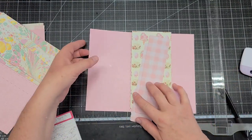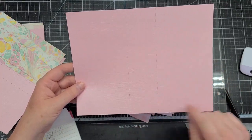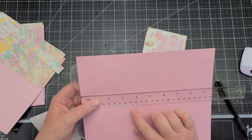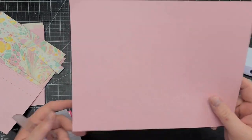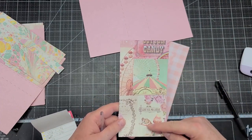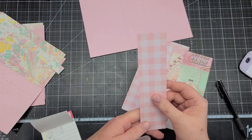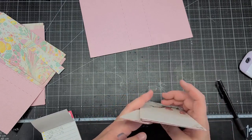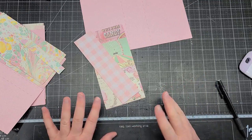And the covers: the cardstock is 9 and 5/8 by 7 and 3/8, and you're going to score at 3 and 3/4 and 5 and 3/4. And the decorative pieces are 7 and 3/16 by 3 and 5/8, and you will need four of those. And the spine pieces are 1 and 7/8 wide by 7 and 3/16 tall. I'm sorry for the odd sixteenth measurements — I designed it in the software and that's where the measurements came out.